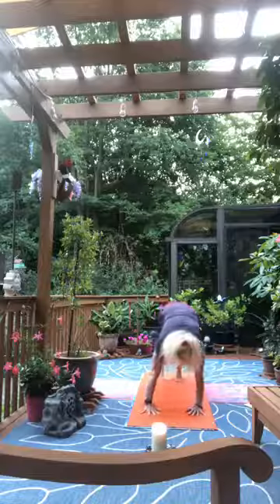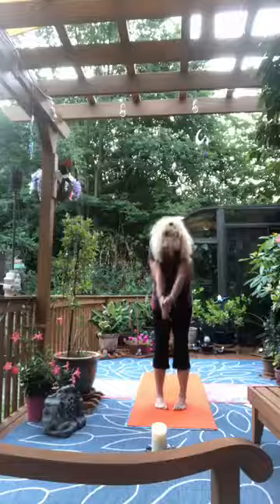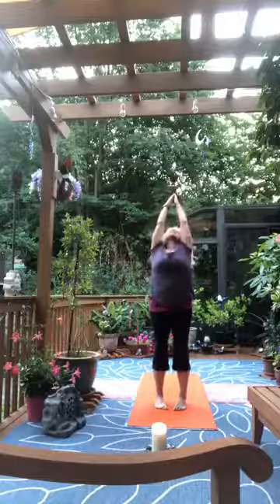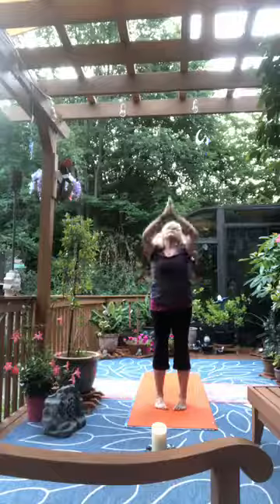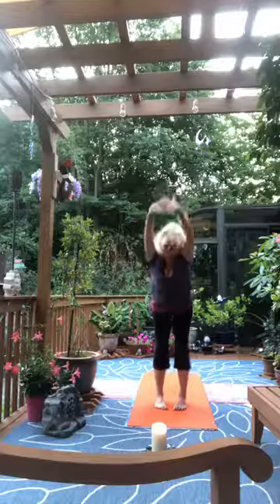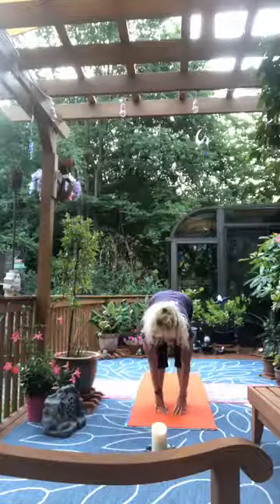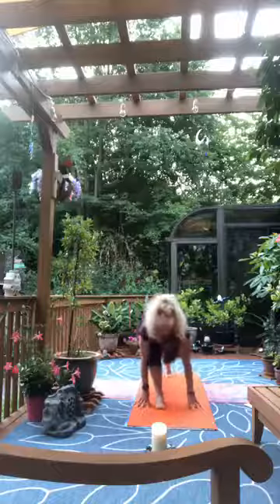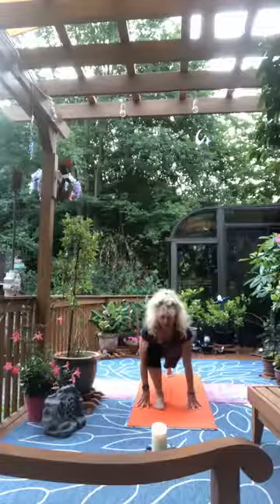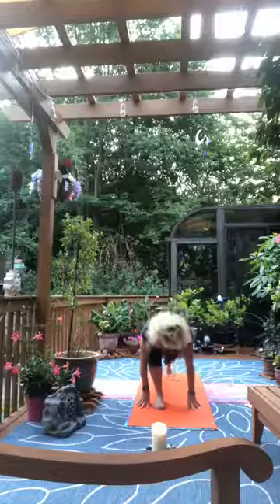Left foot forward, right foot forward, toes in, heels out. Inhale, roll up, reach to the sky, exhale to the heart. Inhale touch the sky, exhale fold. Inhale look out, exhale sink deeper. Right foot steps back into runner's lunge. Push the right heel down and turn the right toes out.